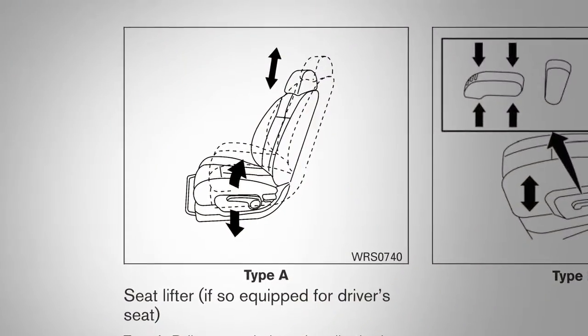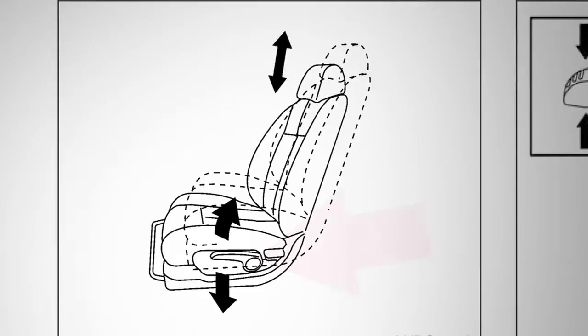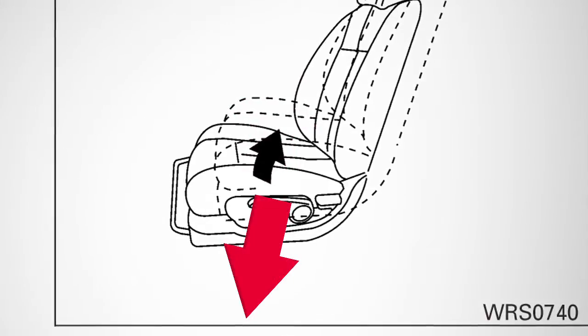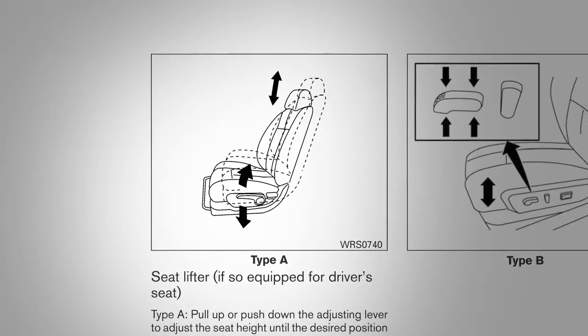If your vehicle is equipped with a manual seat lifter, your seat height can be adjusted using this lever located on the outside of the seat base. Pull up or push down on the lever to adjust the height of the seat. Release the lever when a comfortable position is achieved.